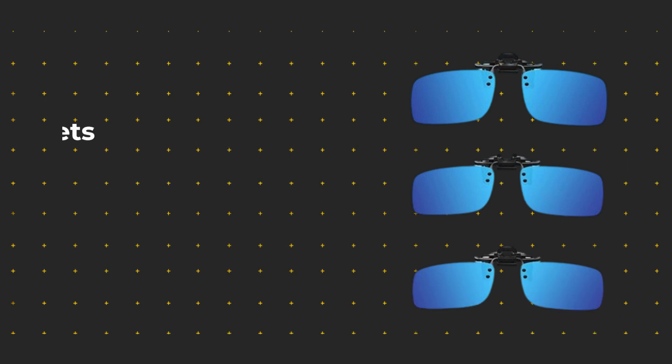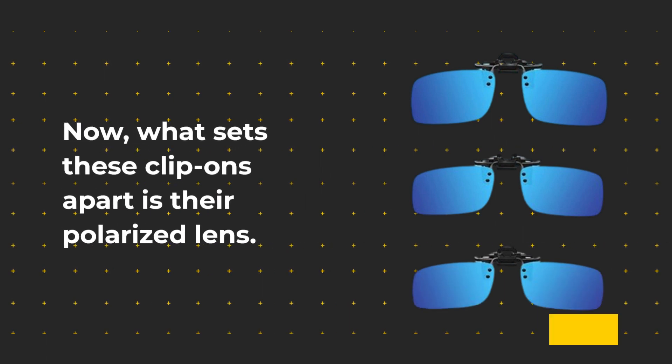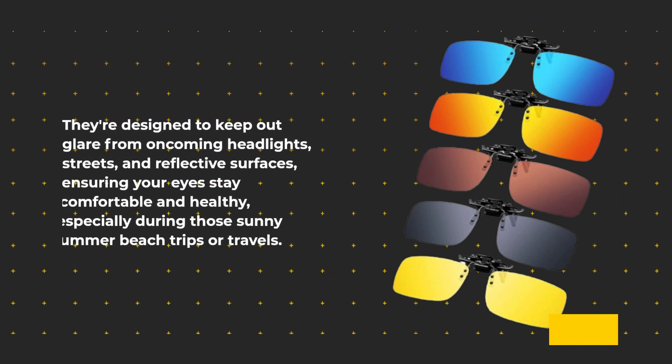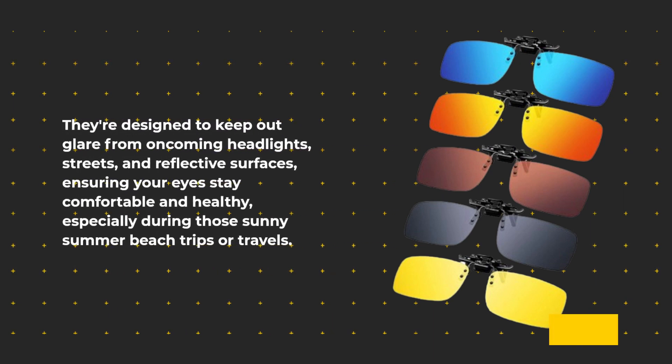What sets these clip-ons apart is their polarized lens. They're designed to keep out glare from oncoming headlights, streets, and reflective surfaces, ensuring your eyes stay comfortable and healthy.